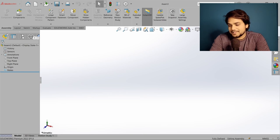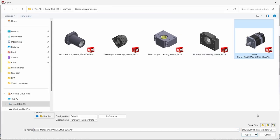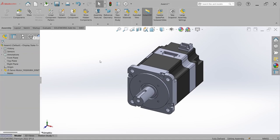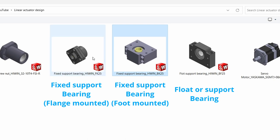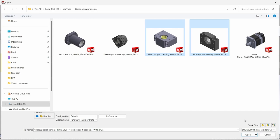Now we are in SolidWorks. Let's first bring the motor into the assembly. Go to Insert Component and select the servo motor and open it. Now we have to bring the bearing arrangement. Go to Insert Component and select the fixed support bearing — either flange type or foot mounted type. I am selecting the foot mounted type. Also select the float support bearing by holding the control button.